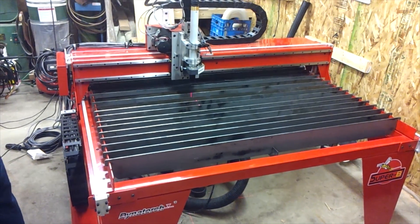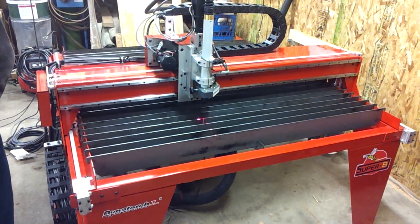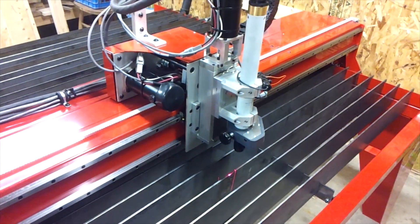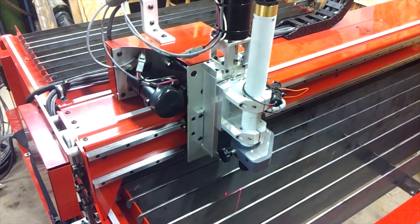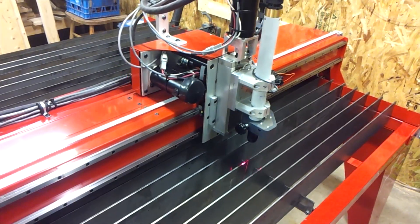This is the first time we've powered up the system. We've got the control box switched on and the laptop is driving the X and Y axis. The servos are extremely quiet — the sound you can probably hear in the background is more likely to be the fan we have in the shop. But it's very, very quiet and very smooth.